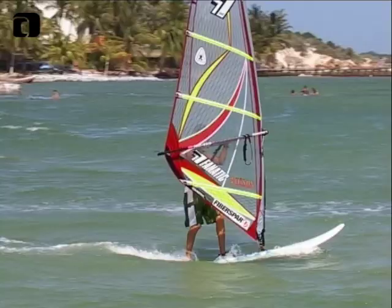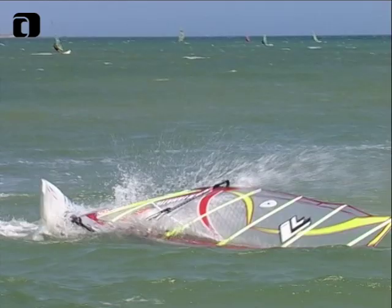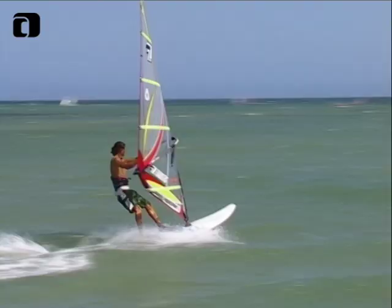Ready for step two. We're going to increase the speed a little bit because we need some speed to learn how to do a loop. We're going to go subplaning — just barely able to plane — get the feet in the straps, and just when you have enough speed and you're approaching the wave, try to bear off and throw kind of a Weimar rule. What's important again: bring the mast really far to windward, slide with the backhand far back on the boom, and throw yourself on your back.